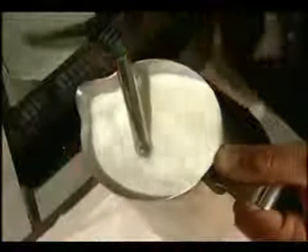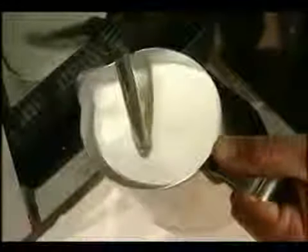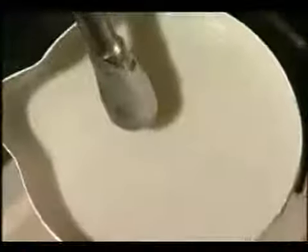Heat to 65 degrees Celsius, then turn off the steaming wand. The milk should be shiny, velvety, smooth and bubble free. Most importantly, it should be the right consistency for pouring — a bit like thick pouring cream.